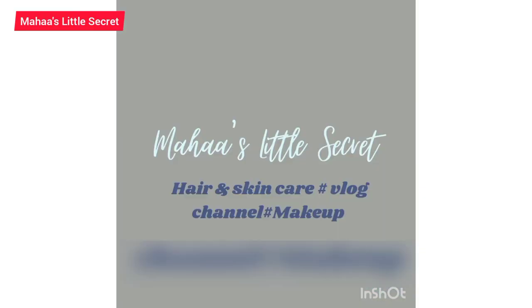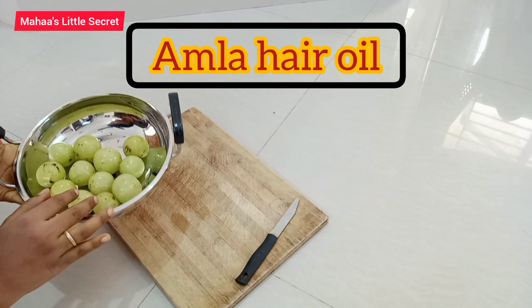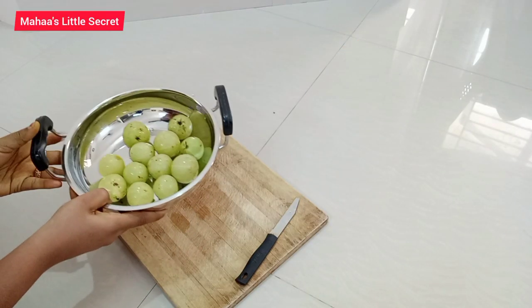Hello, welcome back to our YouTube channel Mahas Little Secrets. We will show you how to prepare what we have for today. We have a nice little piece of cake.